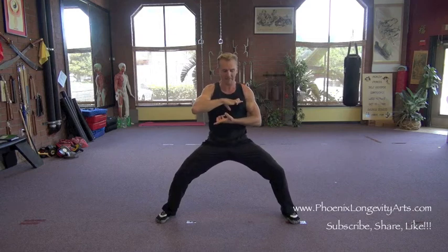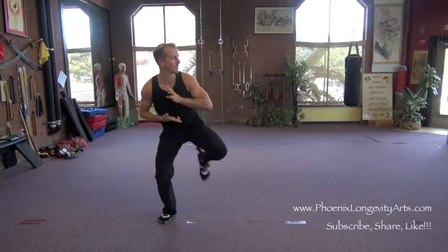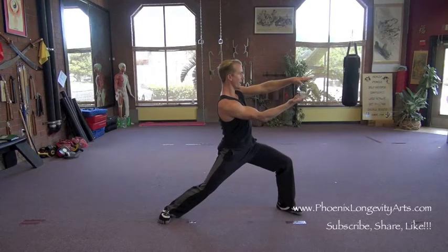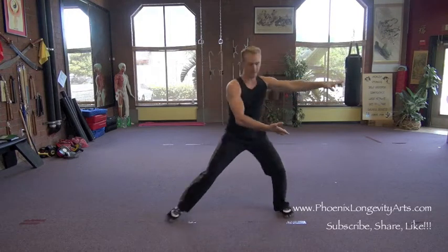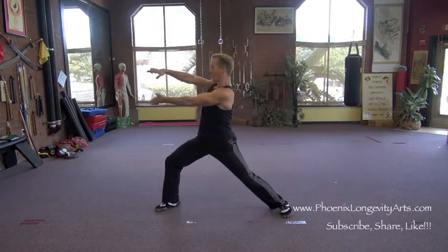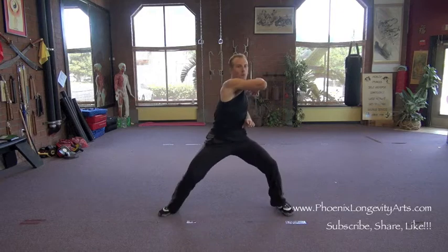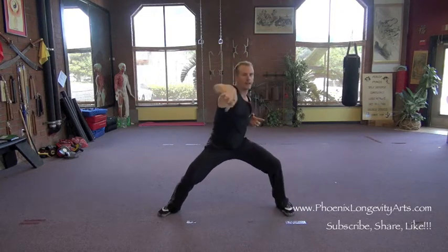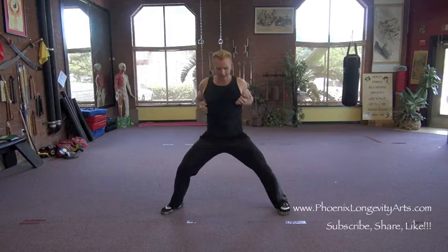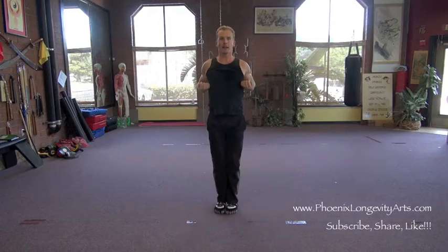Then from here, clip right here, circle back, rotate the arms, clip, shoot out to the left — double finger jabs. From here, clip, circle this way, clip, shoot to the right. Then elbow across, tiger claw back, elbow across, tiger claw back, then shoot and cross low, back fist up high, and lock it in position into natural stance.